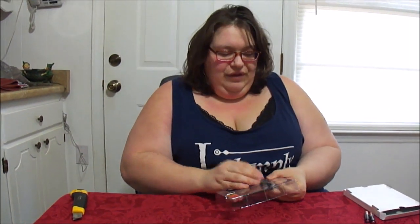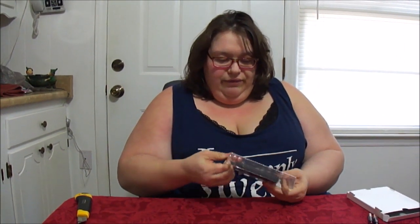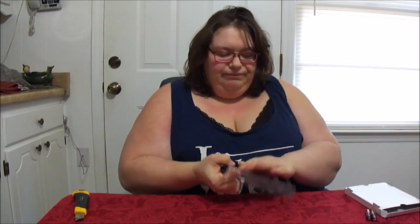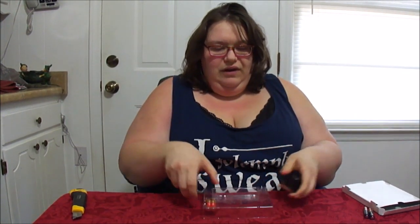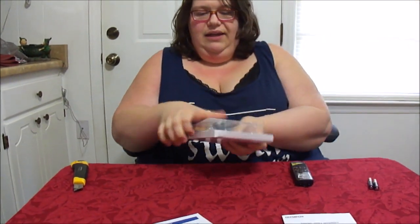And of course, the voice recorder, which I am trying to get out right now. Let's move this stuff out of the way, because we want to look at the voice recorder — that's why everybody's here. I wish it was for me, but it's not. It's for this.